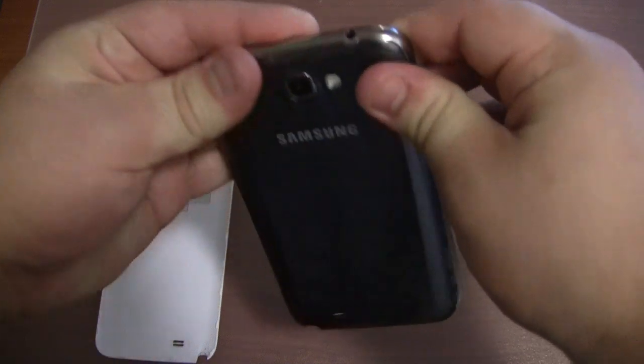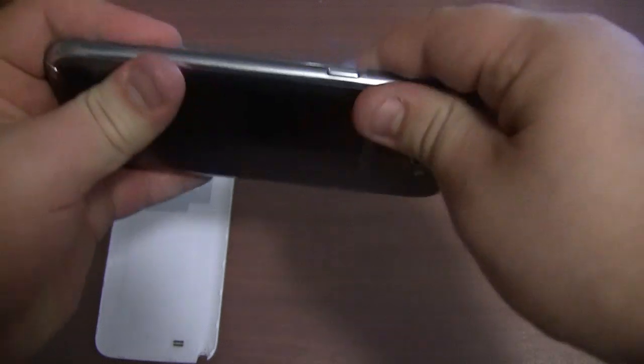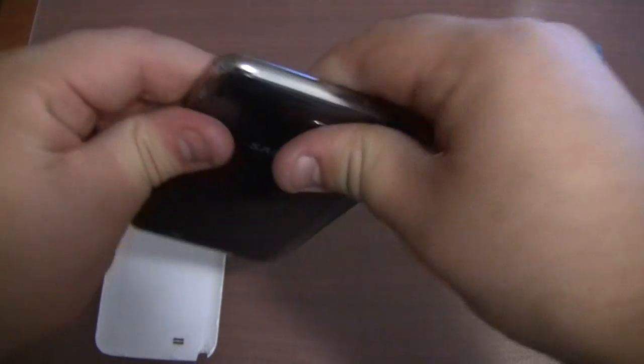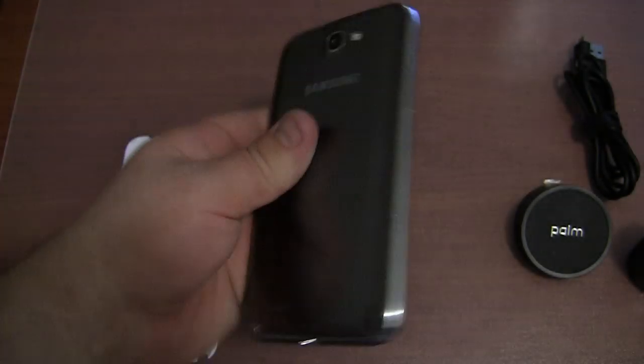So now let me put the back cover on the Galaxy Note 2. Just need to make sure it's on properly — if it's not on properly you might have issues charging the device. Pretty stylish: white on the front, grey on the back.